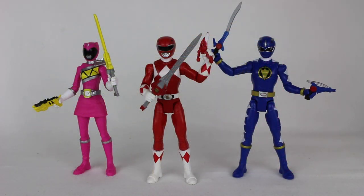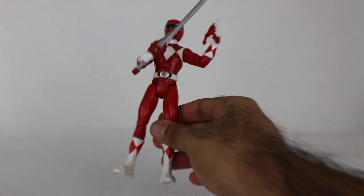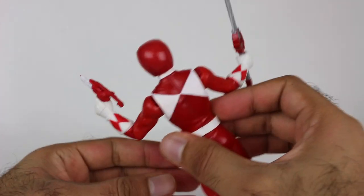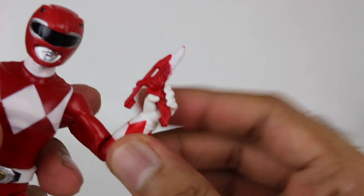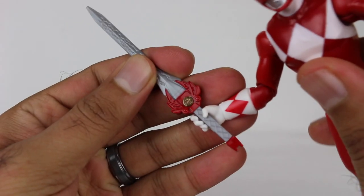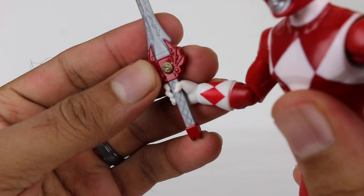Here they are out of the packaging. Let's start with Mighty Morphin Red right in the middle here. He does come with the Power Sword and Power Blaster. As far as paint and detail on them, pretty decent — standard for what you would expect for these figures. Obviously just the red and white, and this part here is actually not too bad. I think the power coin is actually done really well.